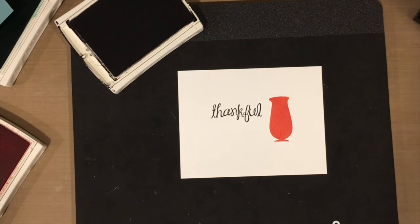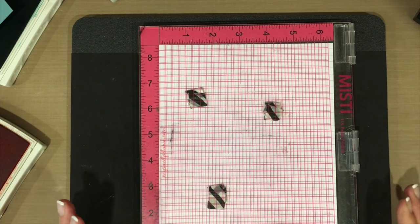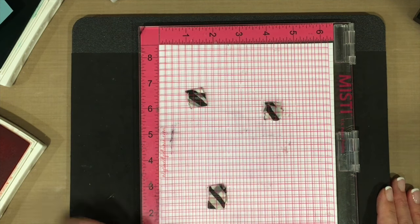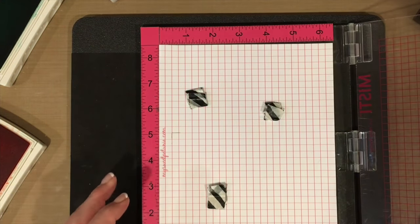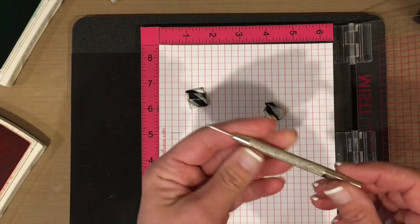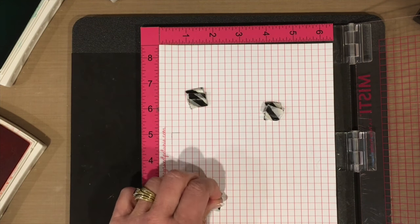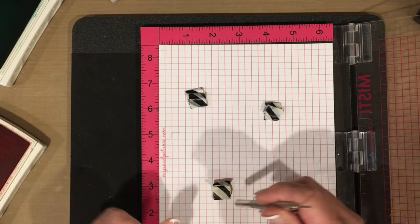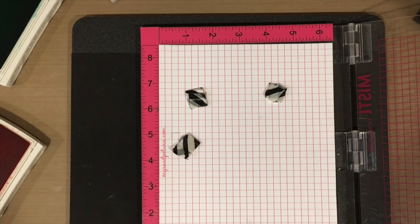Real quick, let me show you the MISTI. This is a stamping tool that Stampin' Up does not sell — you can find it on Amazon. It's made by My Sweet Petunia and it is a stamp positioner. It's fabulous, especially for photopolymer stamps. A tip: if you have one of those old stylus tools, use it to pick up the magnets — it saves your nails. I also put washi tape on the magnets to make little handles.